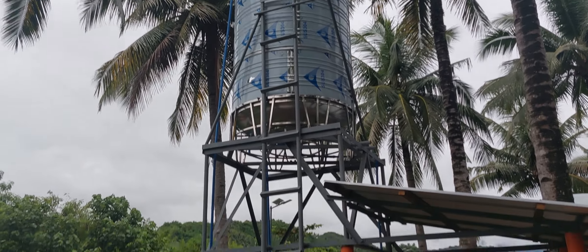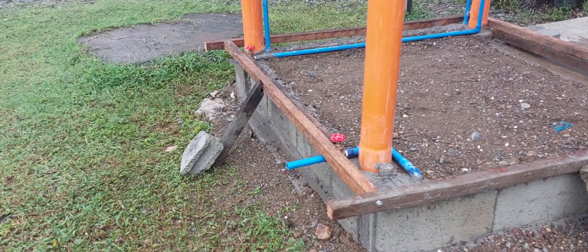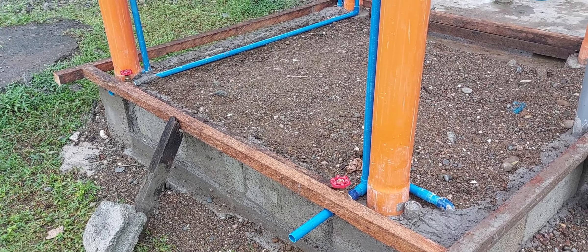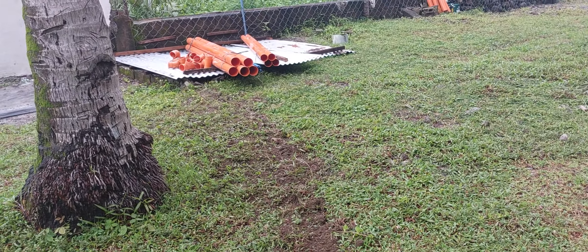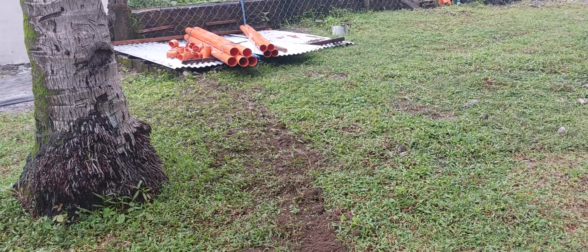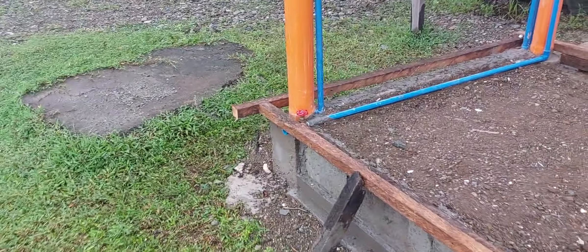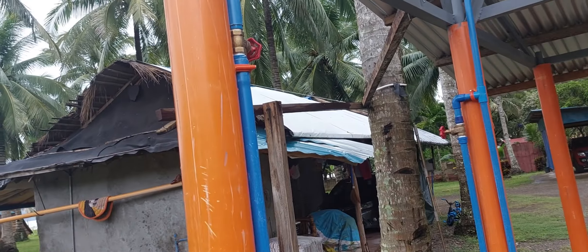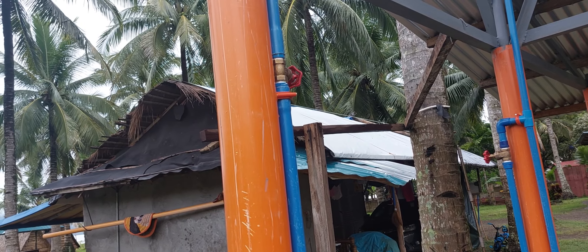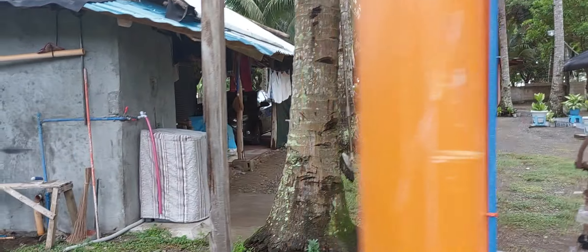Right now everything's good — we have water flowing out of it. There are all kinds of valves here. This valve here is just to let air pressure out if we have too much air in the system. Here's where it goes in — it's kind of buried, you can see where he dug in here. You can see a little bit of water coming out here — that's going to go to our showers. Then this valve here is another shutoff.